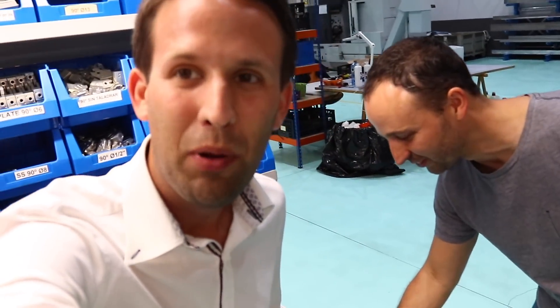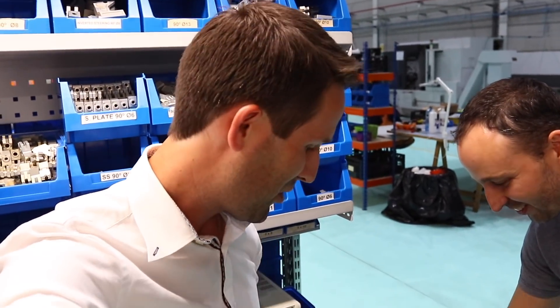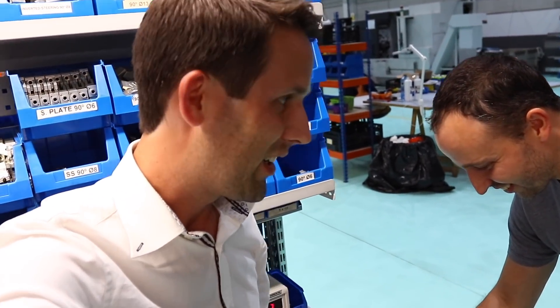I should probably point out that it's not a good idea to program your GS200 with a screwdriver. This is Joel — he owns Electron Retracts, so he can do whatever he wants.